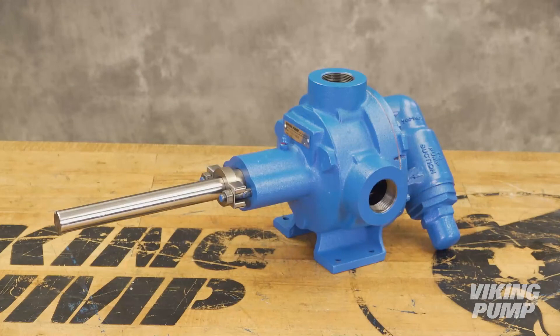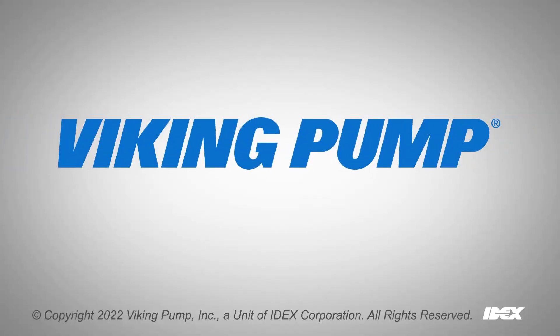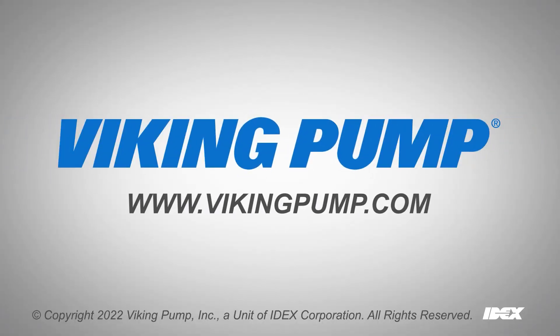Your Viking Pump 32 Series internal gear pump has new packing and is ready to be put back into service. To learn more, visit our website at vikingpump.com. I'll see you next time.